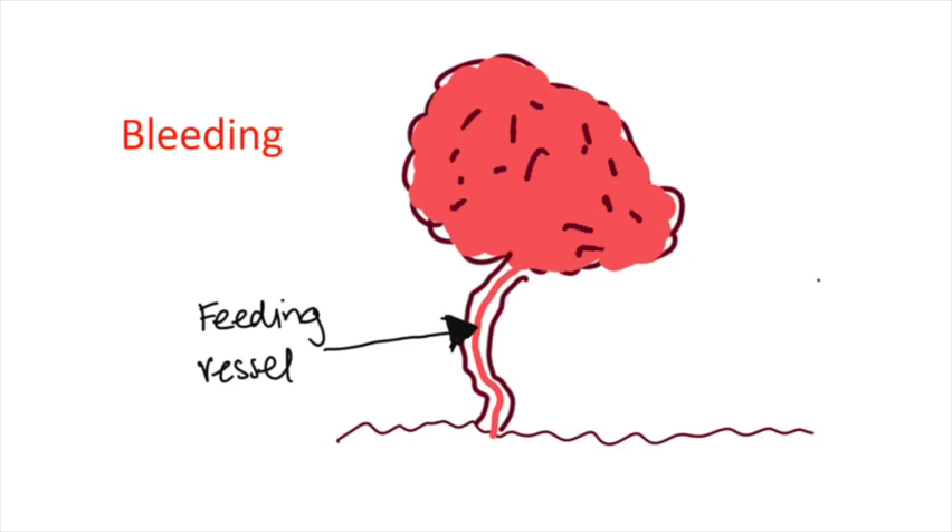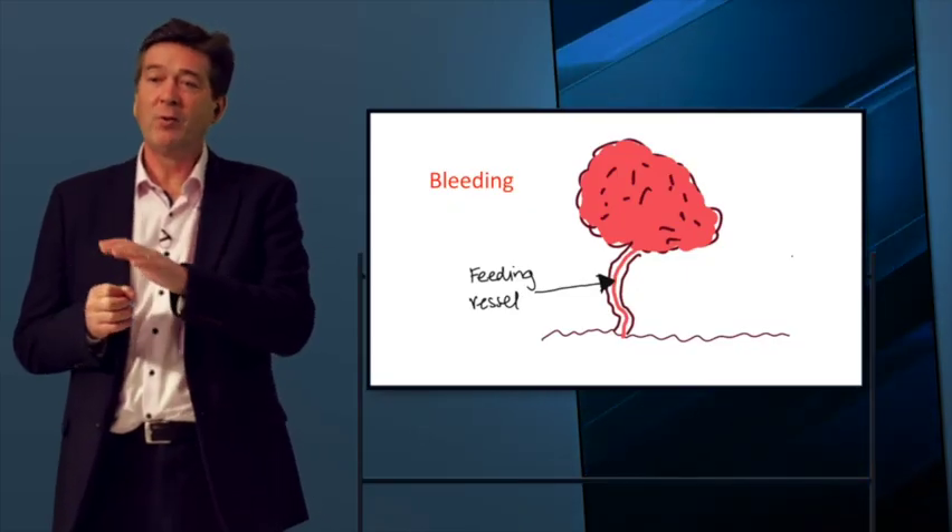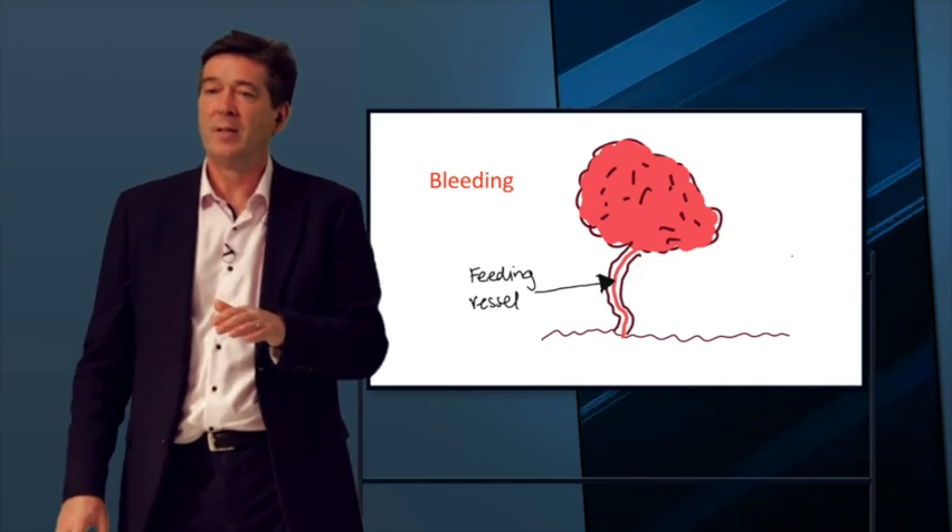The vessel tends to sit right in the middle of the stalk. I want to caution against coagulating the outside of the stalk with the blue pedal and then switching to the yellow pedal to transect — that's a bit of a no-no. You need to use the blue pedal right the way through to ensure you seal the vessel underneath.